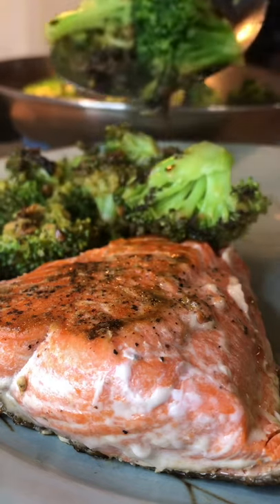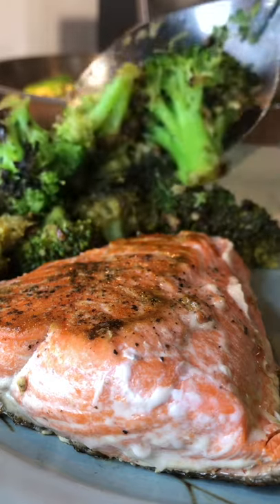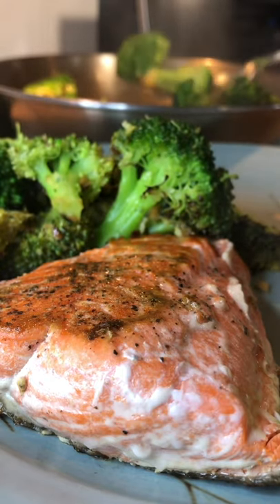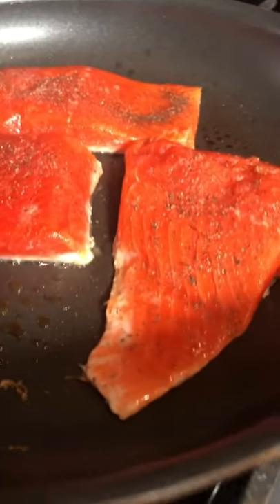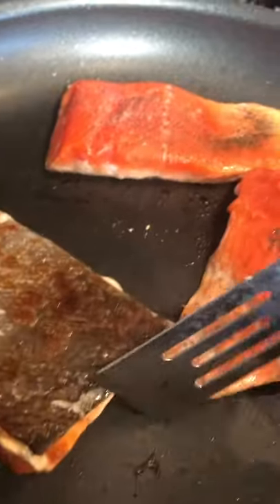Hello everybody! I thought I'd share with you this simple meal that I made for myself — it's pan-fried salmon and pan-steamed broccoli. These are three pieces of wild-caught sockeye salmon, very thin. Season it with salt and pepper.